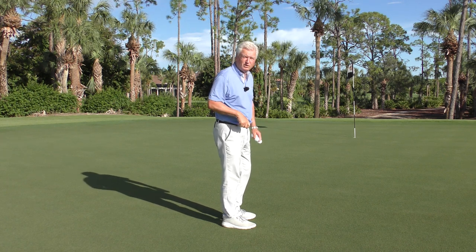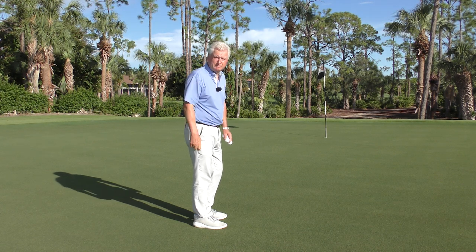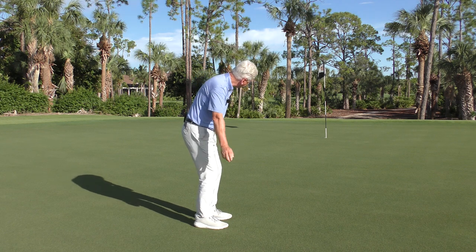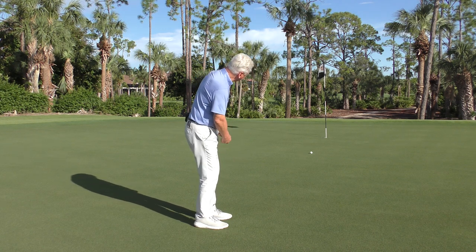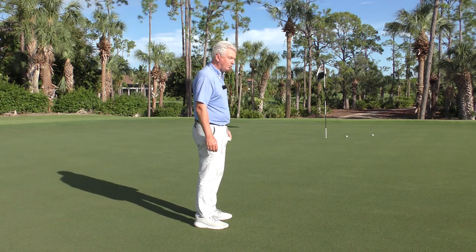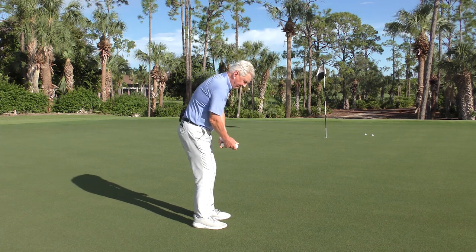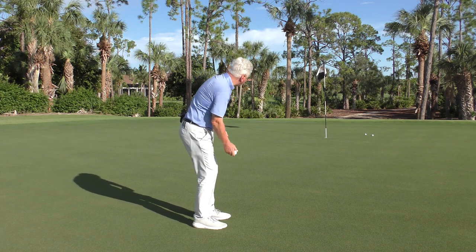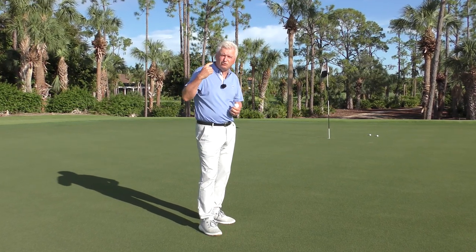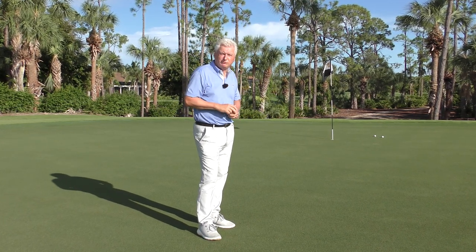Greg Norman had a great drill — a friend of mine watched him do it for hours back at Grand Cypress in Orlando in the early part of his career. He'd actually go to the putting green — they had a private green for the tour pros — and just stand there and roll balls to the hole. He did it for hours and would watch the ball roll all the way out. He even did it for chips as well. I would do a little bit of that, but also just hit some putts with your putter from decent distances and watch the ball all the way to its finish.